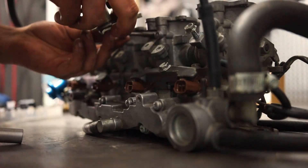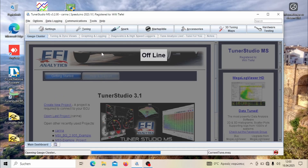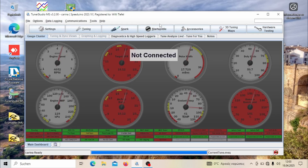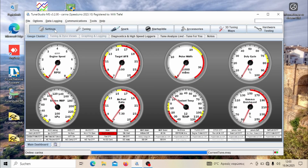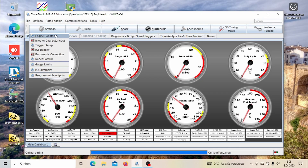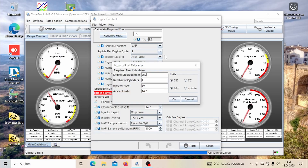On the Tuner Studio side, we are going to first look into our general engine settings. We already have the ECU connected, the tune is loaded, and under engine constants there is the required fuel setting. In our case it shows 8.5 milliseconds, which was calculated from the 295cc injectors. Depending on what you have, this is the base value you are going to go off of.